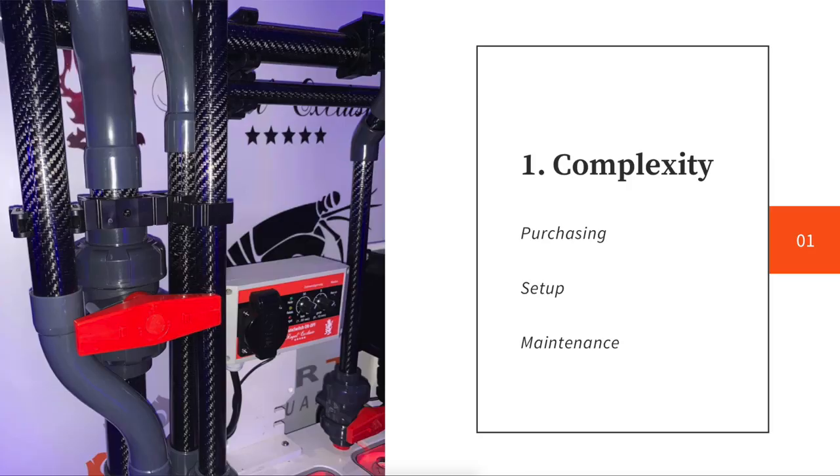We also need to look at the complexity of buying things. If you've ever tried to explain something like a skimmer to someone outside of reefing — forget even a calcium reactor — even a skimmer is quite a difficult process. So I want to keep the complexity of purchasing equipment as low as possible, and the complexity of setting something up as low as possible. Hence why I've gone for an all-in-one tank rather than a tank with a sump, because the learning curve of plumbing a sump is huge. We've just gone to a tank with a back section.